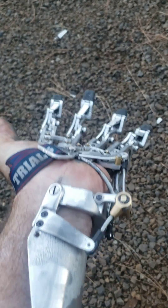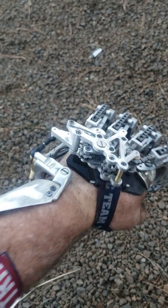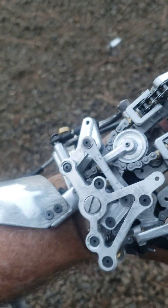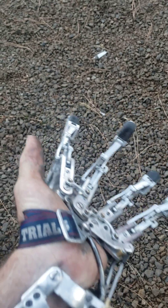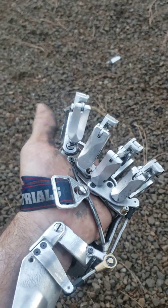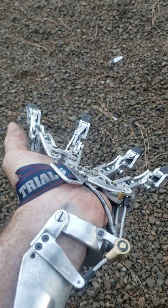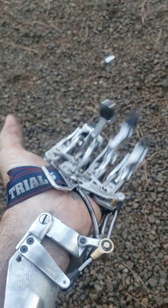Here it is — after a pile of design and redesign, this is my new hand. As you can see, I'm using a winder setup to pull the chains in order to operate the wiffle tree. The splay works nice.